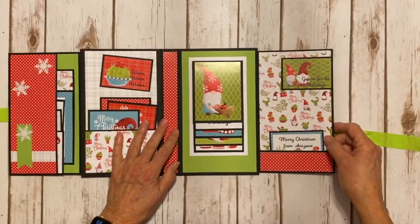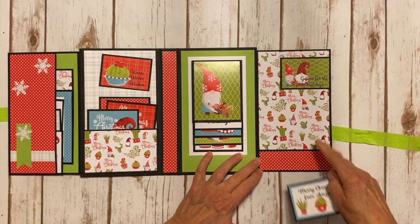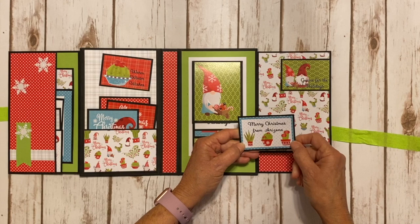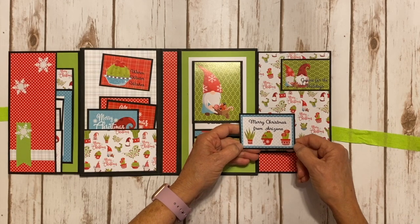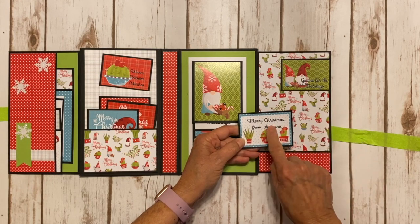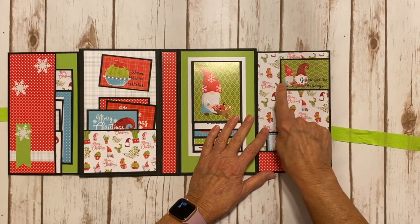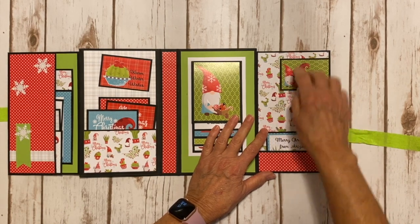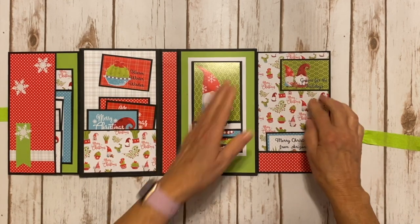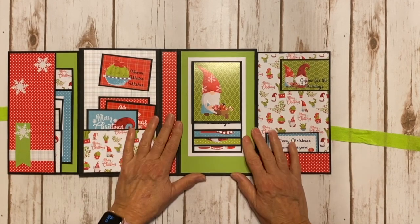There's a magnet closure and inside I have a tiny little pocket made from a strip of red — a little tuck spot. Another little cut apart is double matted: you've got the black, the blue polka dot, and then the cut apart. It says 'Merry Christmas to Arizona.' Another cute cut apart says 'Gnome for the Holidays' — I glued that down flat so it wouldn't cover up the magnet.